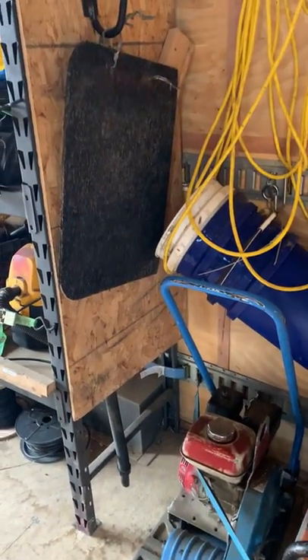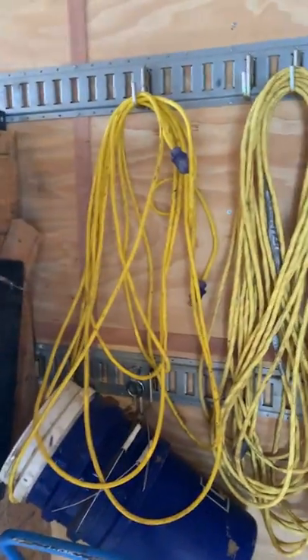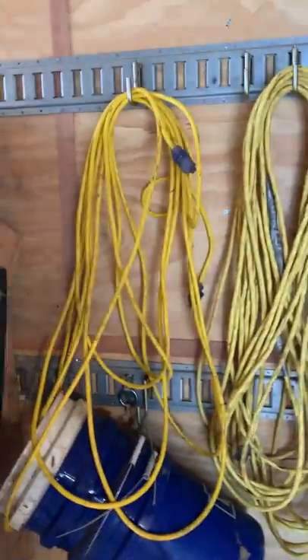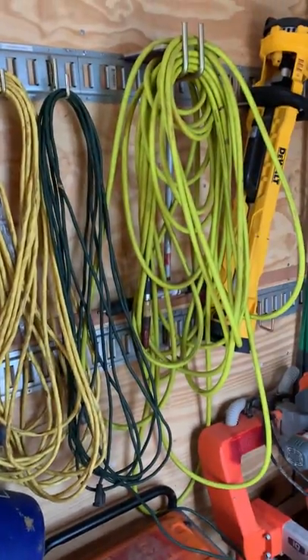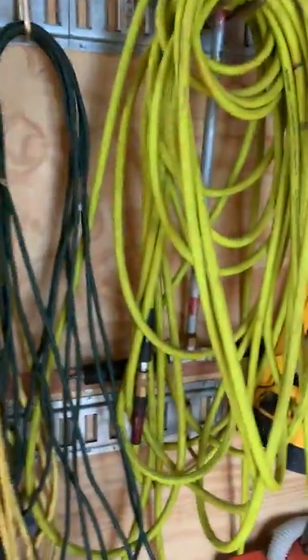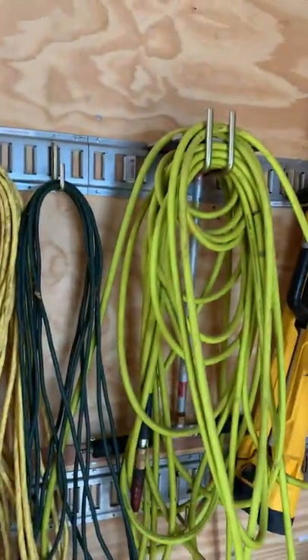Up here: extension cords — a 100-footer, 50-footer, 25-footer — and then a big 100-foot air hose. This is for the Pavemore, which is hanging up right behind that on these e-track hooks. I think I got all these e-track hooks on Amazon — they're real easy to find.